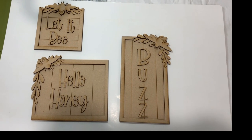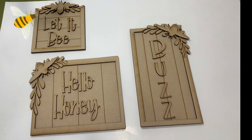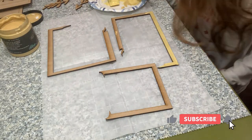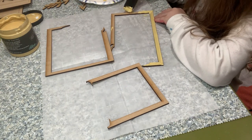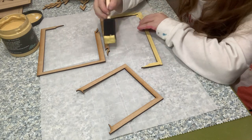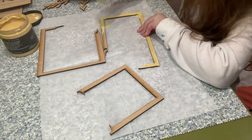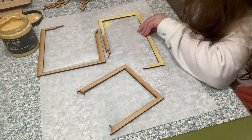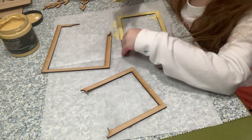Hey y'all, welcome back to Molly Cole Creations, this is Amanda. For project number one I have created a kit — the kit will be available in the Etsy shop if anyone is interested. Miss Molly is helping me get started. The kit is designed as three frames and they have a back to them and a frame to them.